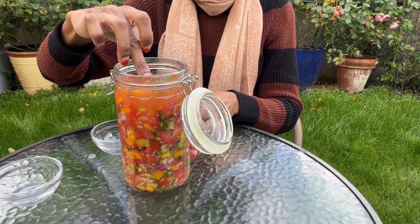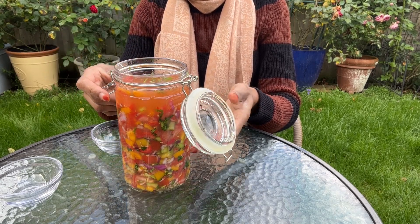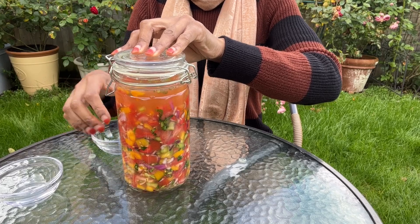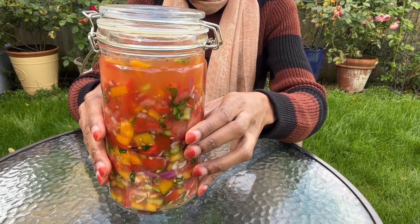Next I'll seal the jar for one week and keep it on the kitchen counter with a tray underneath to catch any excess liquid that might bubble over during fermentation. I'm going to leave this to ferment for one week, as the vegetables are really small in size.